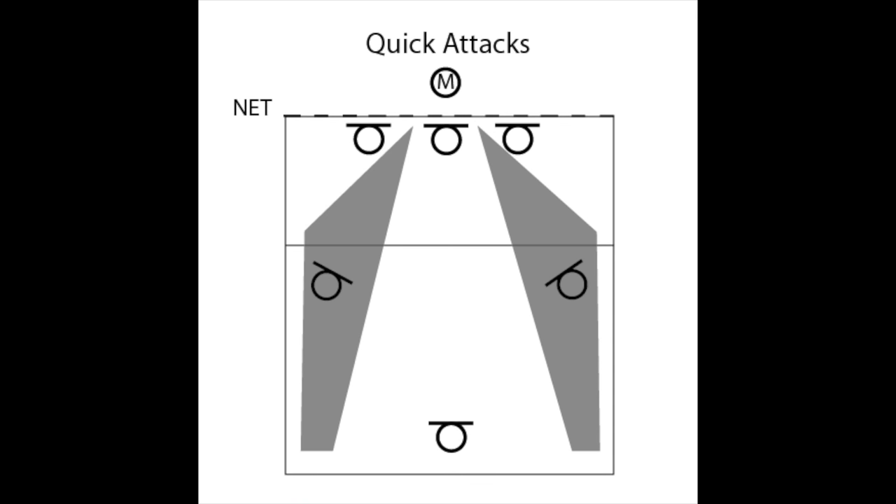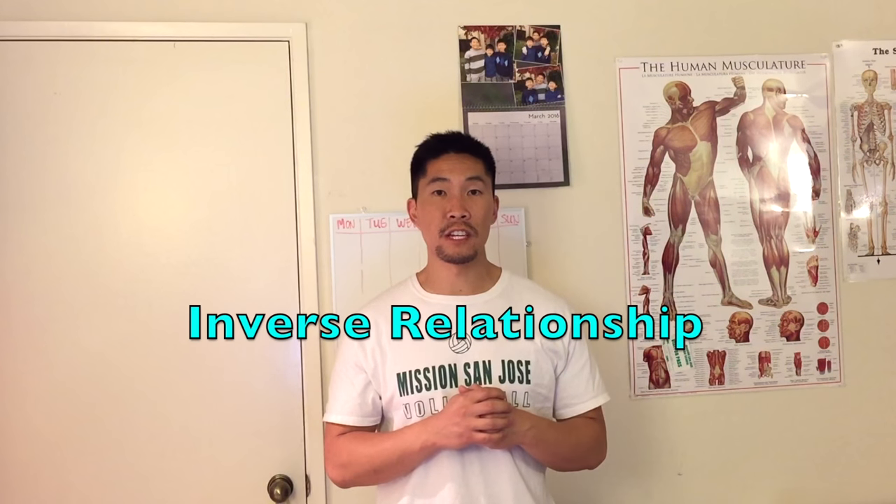The base formation also positions you to dig the highest percentage of quick attacks. When someone spikes a one ball, which is the most common type of quick attack, they will usually try to go around the block and hit sharp angles, assuming your middle front does their job and funnels them to the side of the court. You'll notice that the left and right back are already positioned for that sharp angle attack. The middle back's job is to read left or right based on where the middle front blocker is not blocking the ball. The middle front and the middle back should have an inverse relationship.